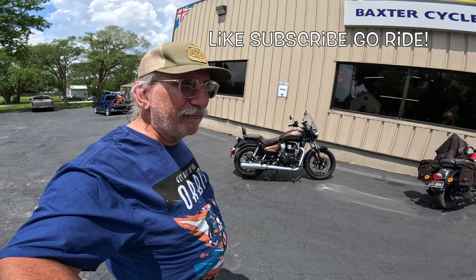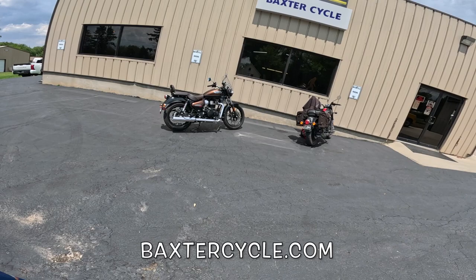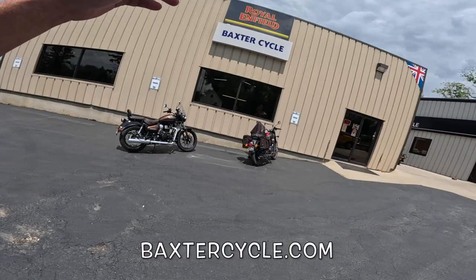If you are in the market for a new or used Royal Enfield, Triumph, or vintage bike of any type, get yourself down here to Baxter Cycle. If you need accessories, bags, or apparel — like this beautiful shirt I have on right now — get yourself down to BaxterCycle.com. If it's nice where you're at, get out and ride!